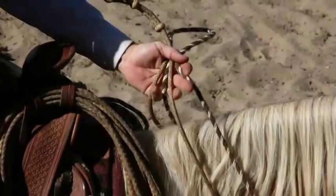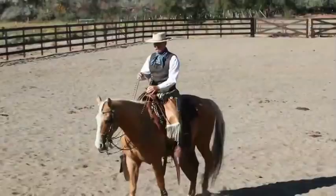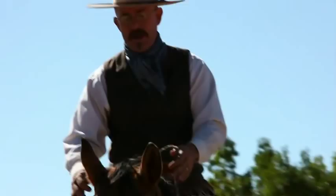Getting him to work in that three-in-one. And again, when I'm doing that, I'm not on my bridle ring — I'm on my bozel ring. I'm gonna squeeze him up.